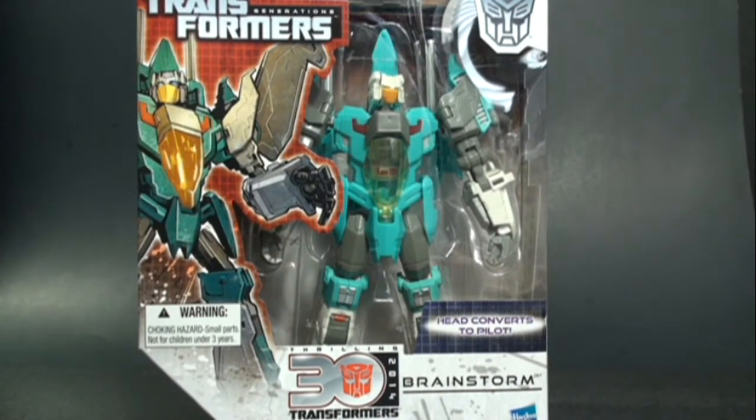Welcome back to another Transformers review. Today we're taking a look at the Generations Voyager Class Brainstorm figure, which came out in 2014 as part of the Thrilling 30 line. When I saw this guy at BotCon last year I was really excited — Hasbro did a great job giving us this nostalgic-looking figure with a nice updated look and the headmaster gimmick still intact. Unfortunately, when I finally got it in hand, the headmaster gimmick didn't really work too well, which was disappointing.